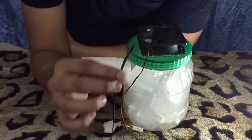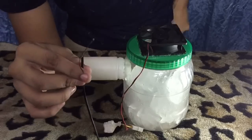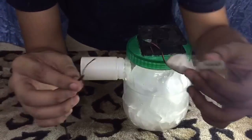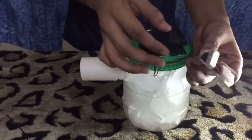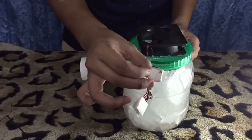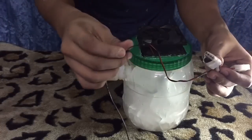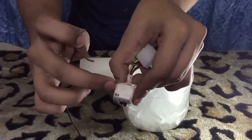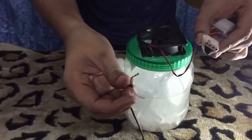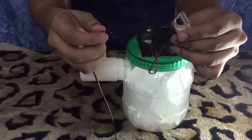Now, this is the broken charger. I did some modification to the CPU fan so I can put the wire into the plug. I labeled red and black — the red wire goes into red, and the black wire goes into black.